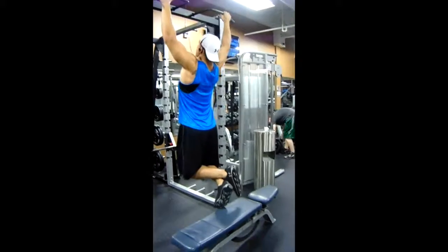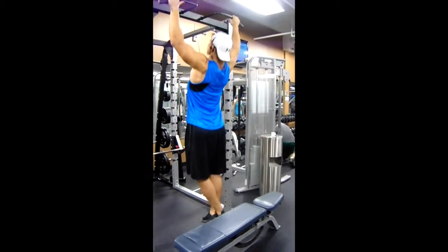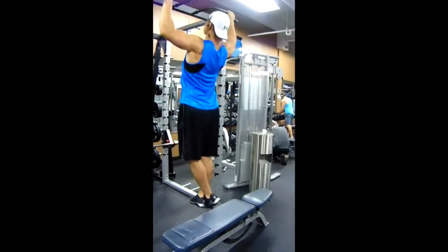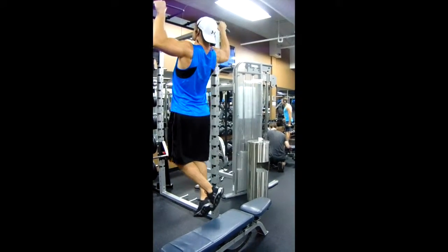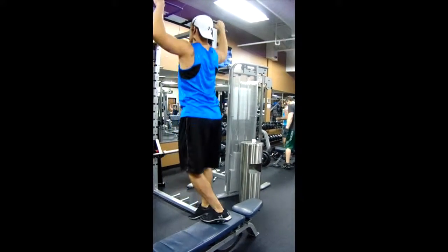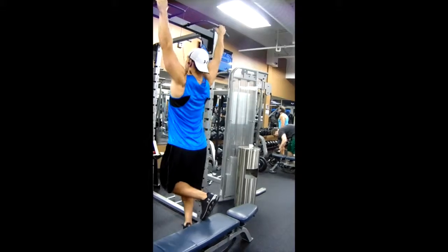Once I can't do any more negatives, I start repping them out as much as I can — half reps — and then even after that, I take it a step further: grab a bench, jump up, and do negatives. You guys will definitely not be disappointed doing these two exercises to grow your back and get that V-taper, that thickness, that width that everyone strives for.